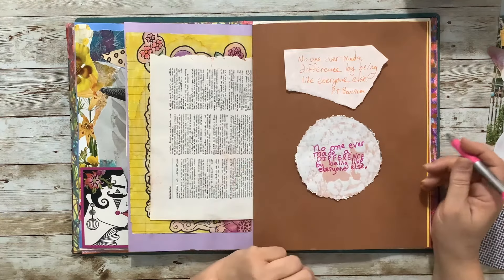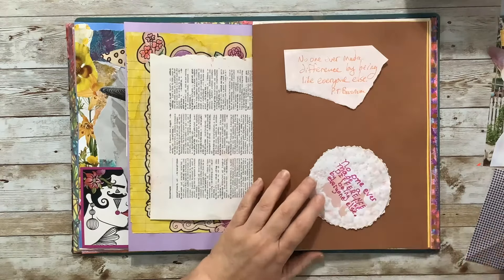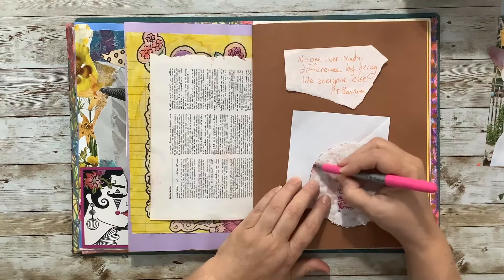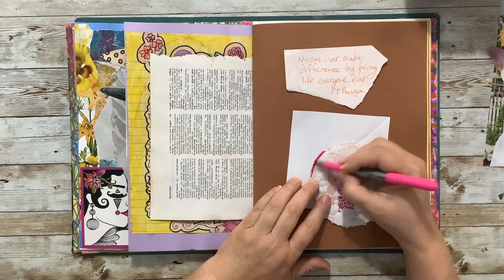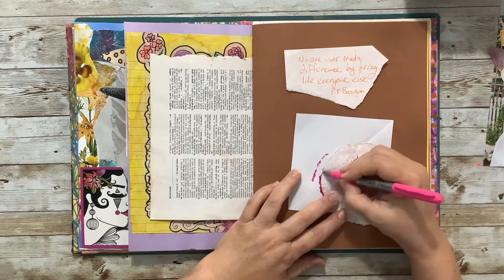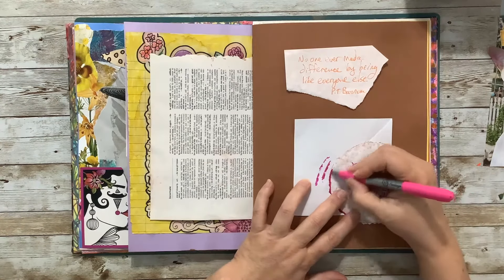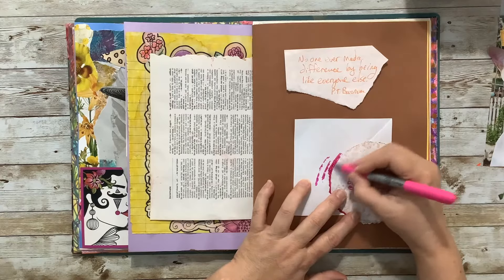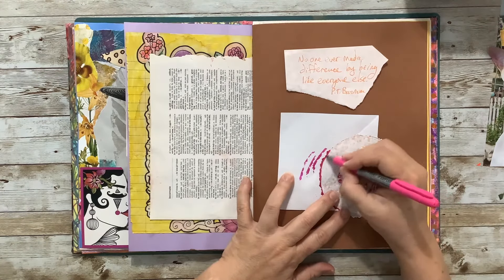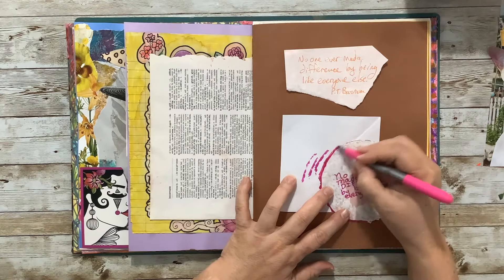Yeah, I like it — 'No one ever made...' And I think maybe we could give that edge a little bit of pink around it, just by coloring off of it. It's got kind of a rough edge — I used some of those decal edge scissors to cut this circle.